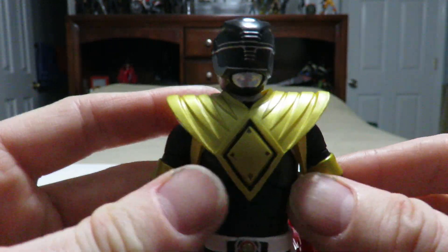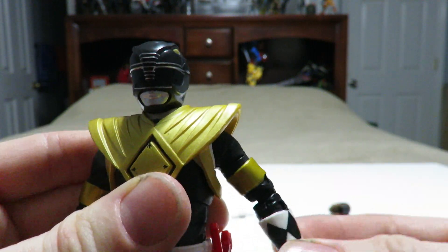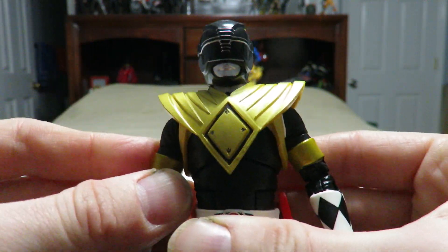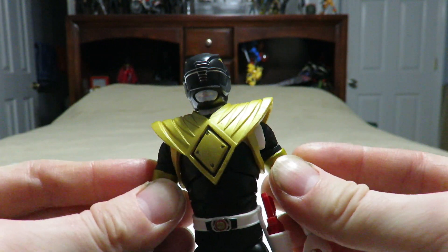Other than that, this is a really good figure, especially with the fact that Hasbro is listening to us and they have improved the articulation quality with the shoulders — I can move both with no problems whatsoever.